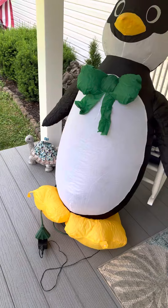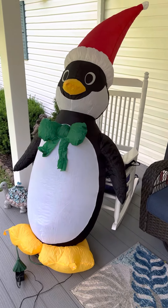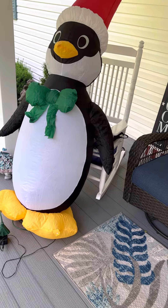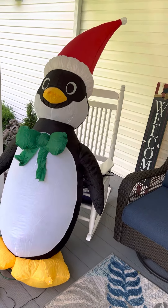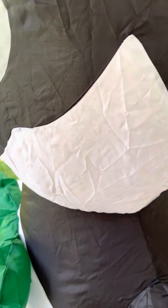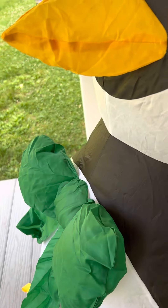So here it is — back up a little bit. There he is, just a cute little seven-foot penguin. Now it might not seem like it right now, but he is seven foot — he's just leaning. I'm hoping that giving him a better fan will definitely help him inflate better.